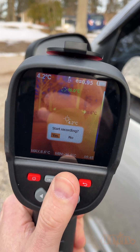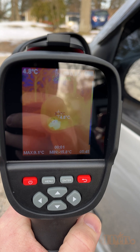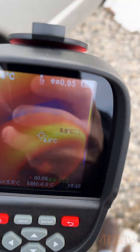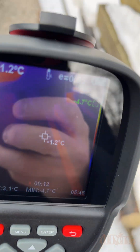Hello viewers, 4DIYers here with another video for everyone. In this video I'll be showing you a quick tip on how to troubleshoot a faulty heated mirror using a thermal imaging camera. I'll be using my K-Weitz KTI-W01 thermal imaging camera. This is an excellent way to visually watch for temperature differences.